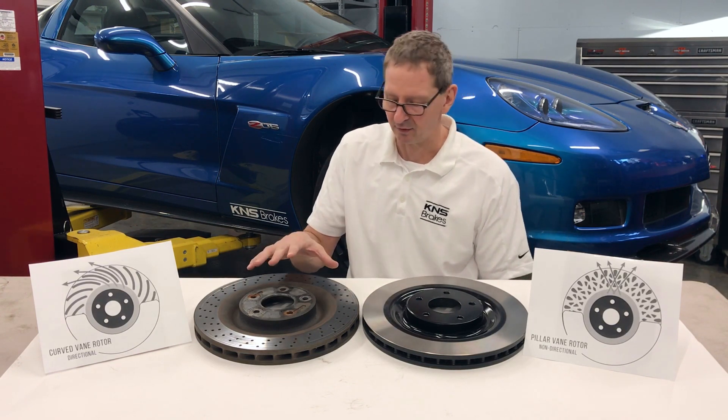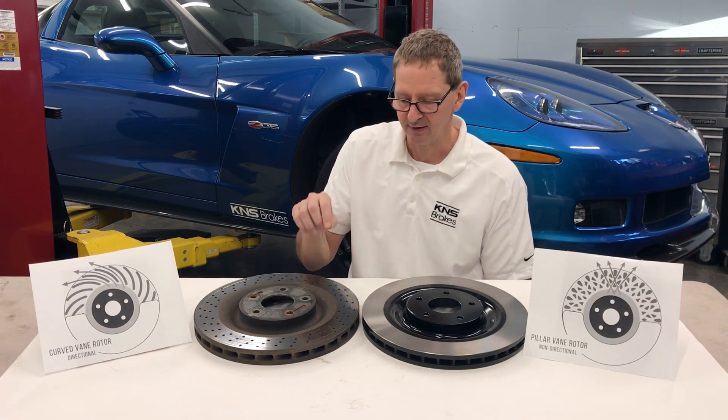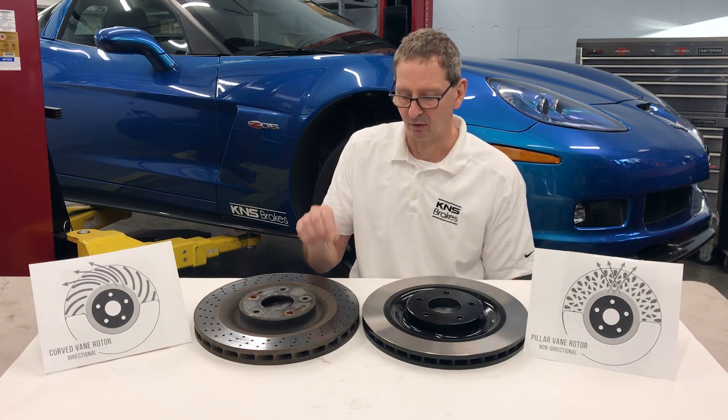The GM rotor that we took off our car is a cross-drilled rotor, and we don't recommend that for track use. That certainly can cause cracking or premature wear of the rotor and early replacement.